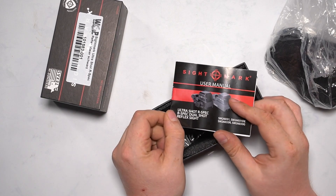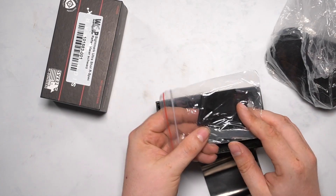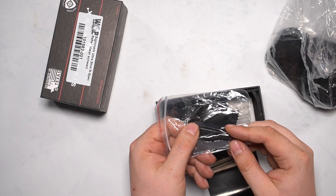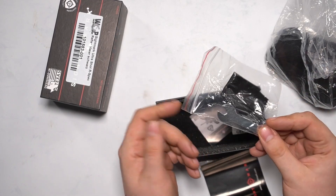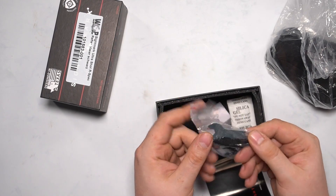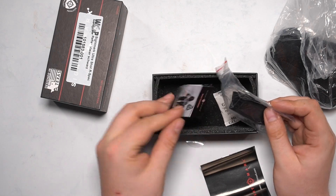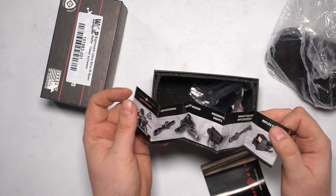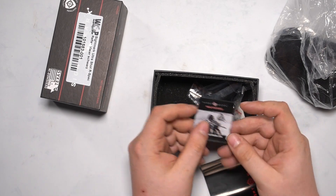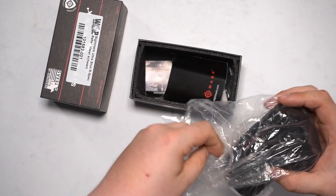Inside the box you also get a user manual — we won't read through that here — a small cleaning towel, the kind you also get when you buy glasses. There's a screwdriver which you'll need for the red dot, and a small SideMark catalog showing their other products.